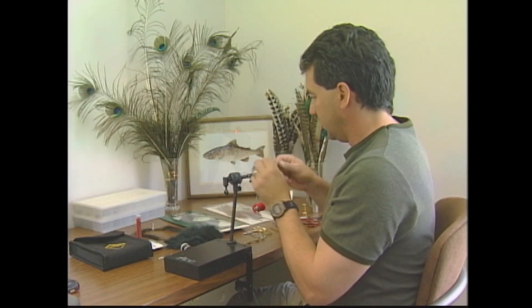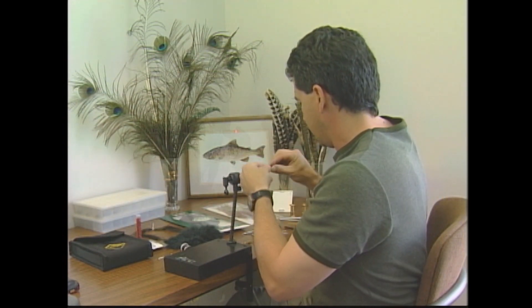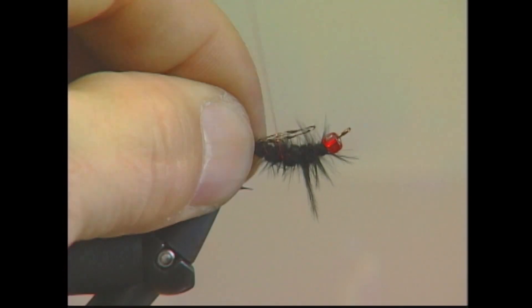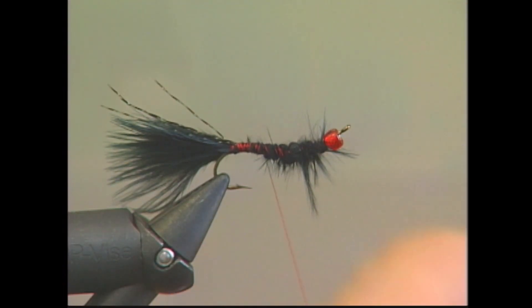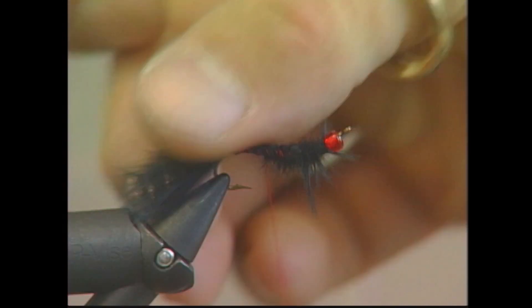I've now taken two strands of my black crystal flash, and I'm going to fold the two strands over to form four, and put them right on top of the hook to add a little sparkle to the top of the tail. I like them right on top of the tail — not to the sides, but right on top. We're going to cut them to the same length as the tail.